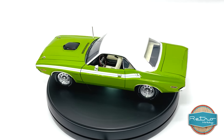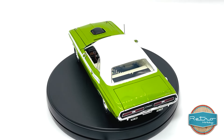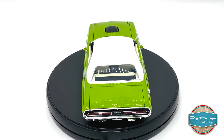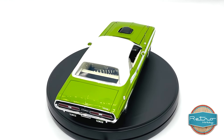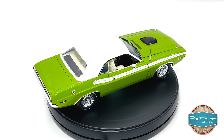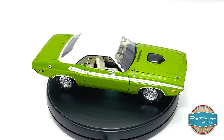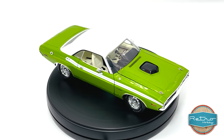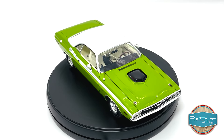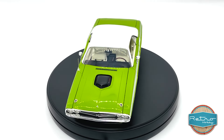This classic muscle car is fully loaded with features and rides on real good gear rubber tires. As you can see, the attention to detail on this model is incredible. It has a highly detailed white interior with folding front seats, a shaker hood, and a 446 pack engine. The exterior is finished in a beautiful shade of green with white side panel stripes that really make it stand out.